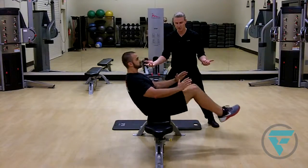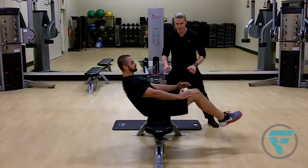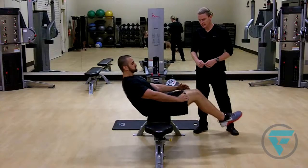This is a good progression by eliminating the handhold. He's having to stabilize himself without any assistance. This is a good way to increase the difficulty of the exercise.